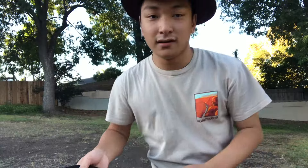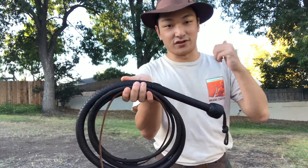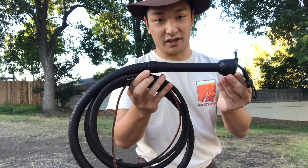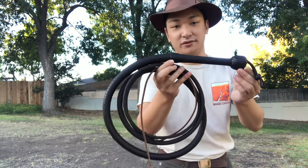All right, next up — switching the camera around — we've got the nine-foot Crystal Skull bullwhip made by Blake Bruning of Trinity Whip Company.